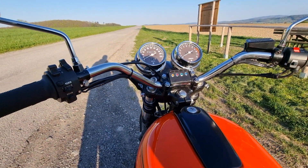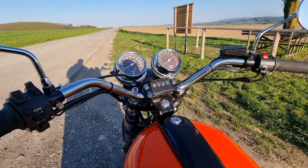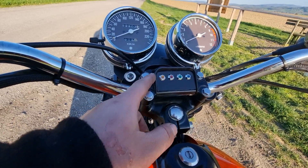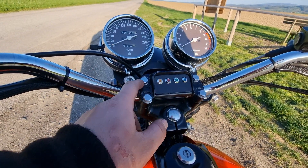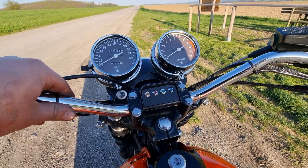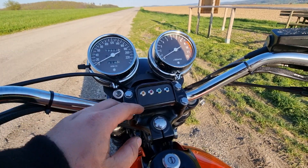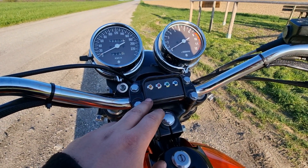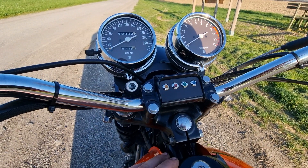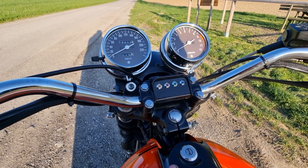The handlebar is from an old Bonneville. The control unit housing is from a Honda CP 504 or 754. I changed a few things — I made an aluminium bracket, painted it black, and put some nice little LED lights in it.